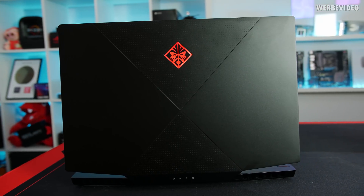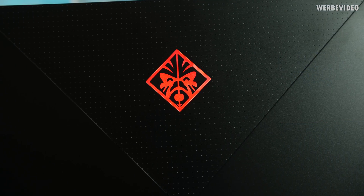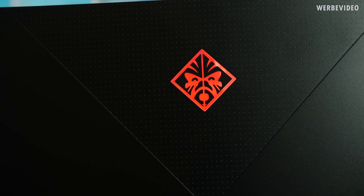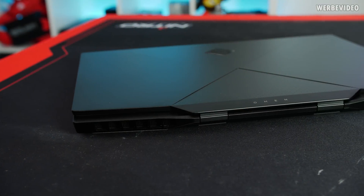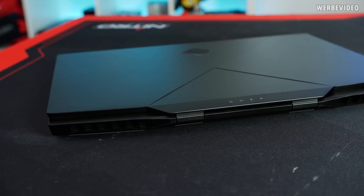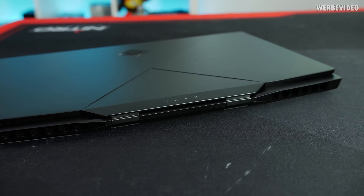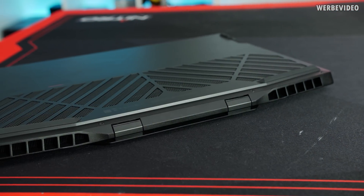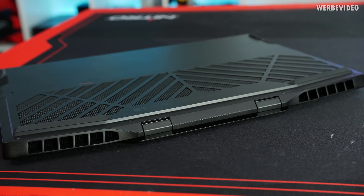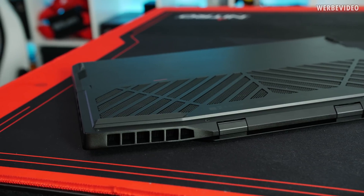The HP Omen X2S comes with a Core i7-9750H. It's not a K-series CPU so you cannot technically overclock it, but pretty much everything is unlocked with the X2S — you can touch the power limit. Stock power limit is set to 45W, but you can unlock it up to 300W if you want, though cooling-wise that's not feasible. You can adjust it to around 50–55W, which can give you about five to seven percent performance increase.